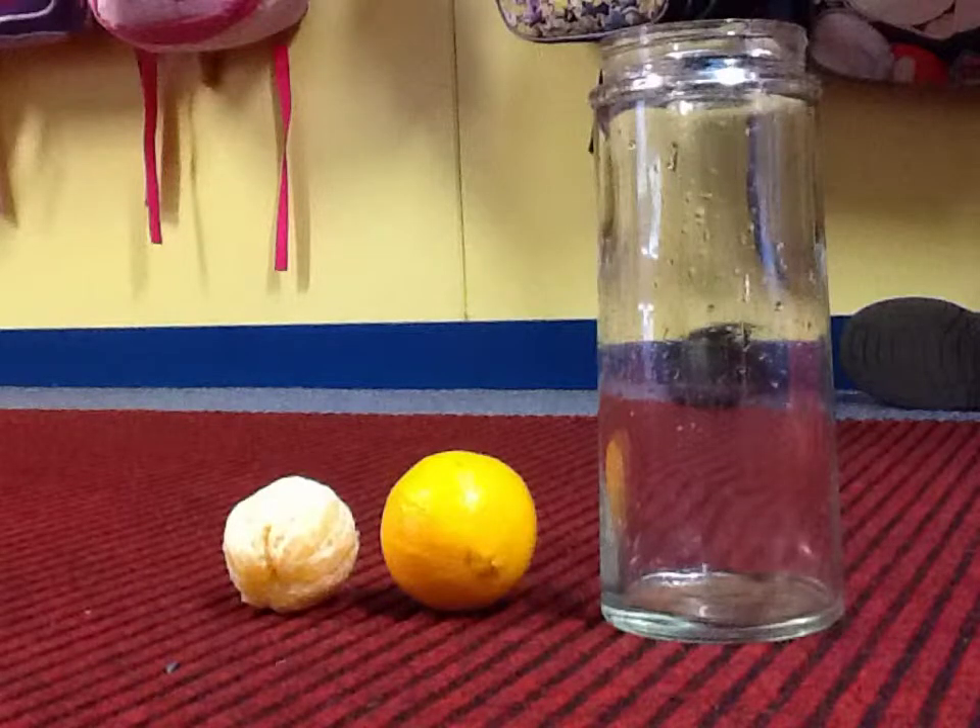If you were to try this experiment at home, you would need a jug of water, an orange — a peeled one and an unpeeled one.